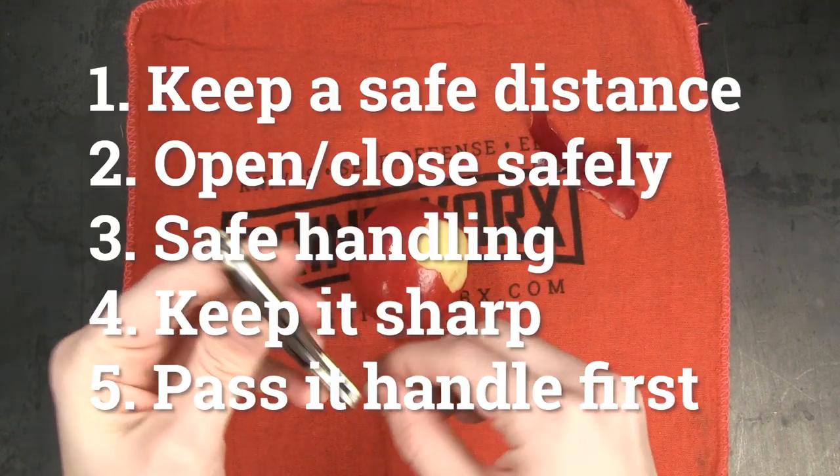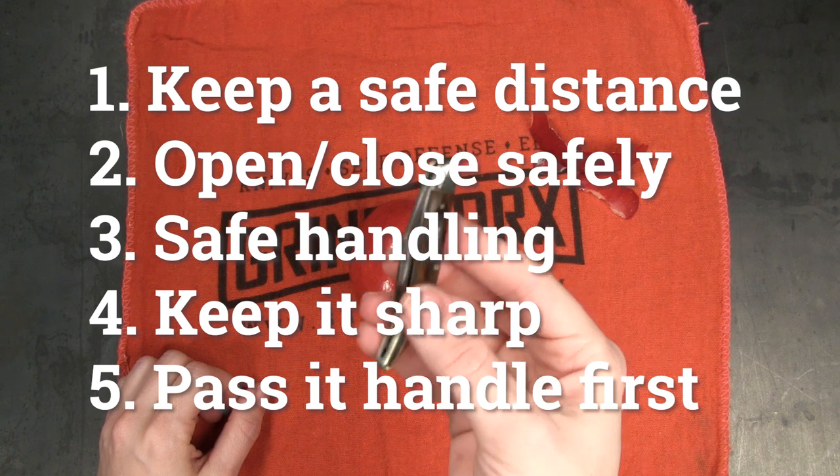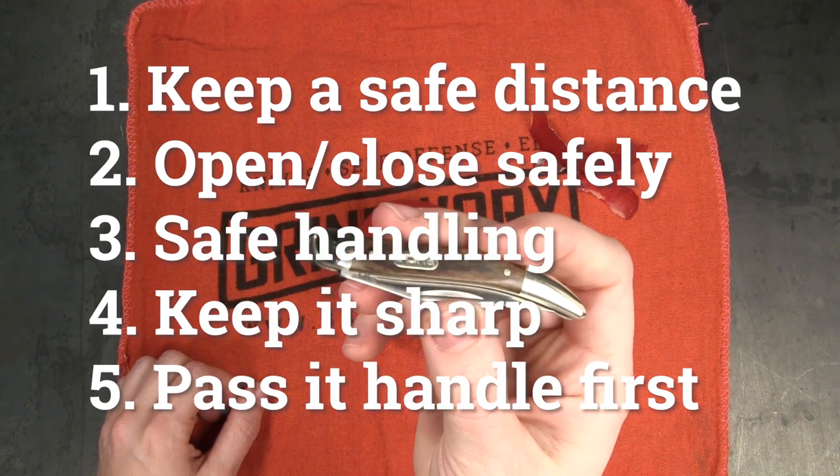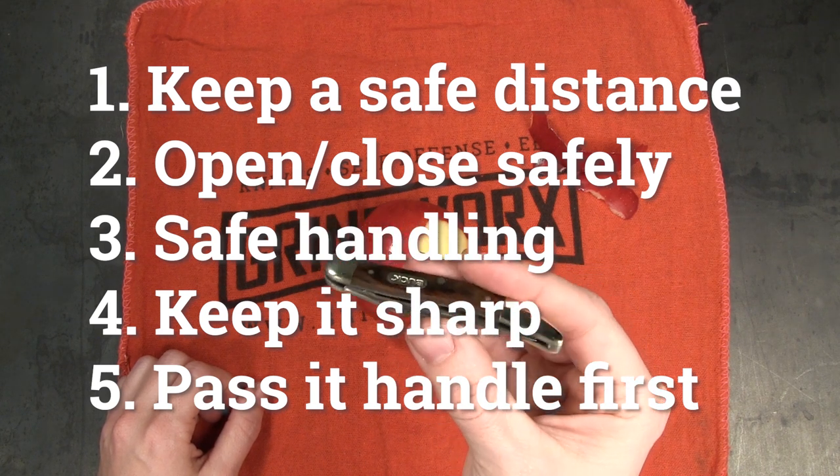Let's review the rules: keep a safe distance from others; open and close safely; never cut towards yourself; never use a knife to pry; don't walk around with an open blade; and if you're going to pass it to somebody else, pass it to them handle first.